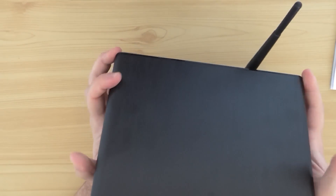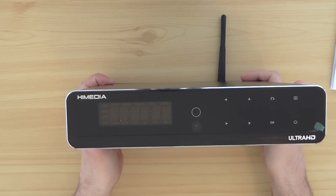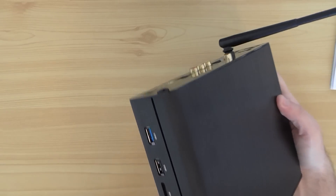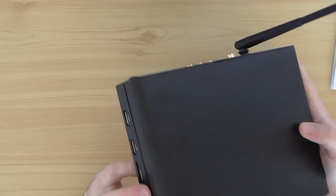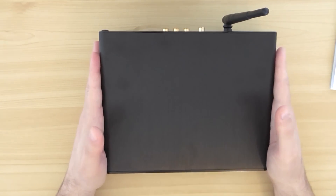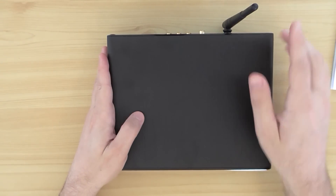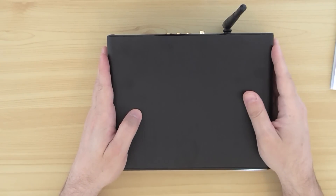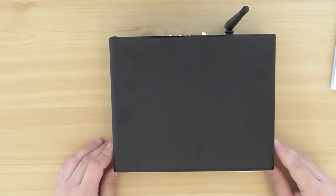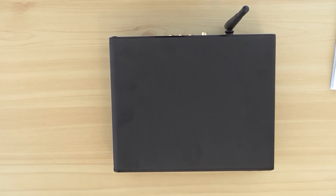Nice finish, cool design. And it should also run Kodi, of course. So this is the quick introduction of the Q10. I hope you enjoy it, and you're welcome to follow my other videos as well. To be continued — thanks for watching, bye.